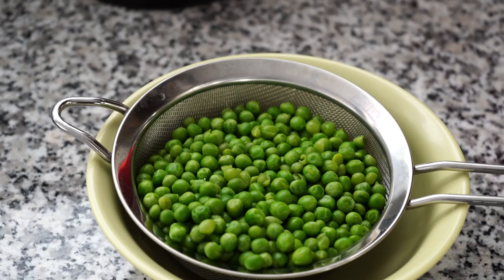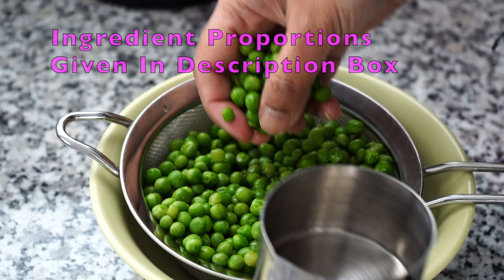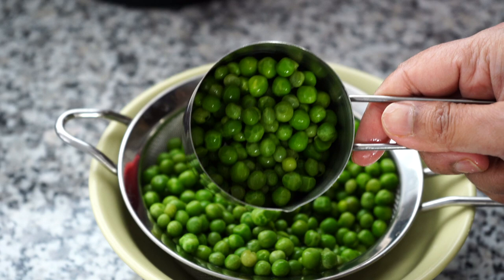I am using frozen green peas but if you are lucky enough to get fresh ones then please do use them. I have rinsed the peas in hot tap water and put them in a strainer to thaw completely and allow that excess water to drip off, as you do not want that extra water. From here I took out about half a cup of green peas as I will be adding them later.